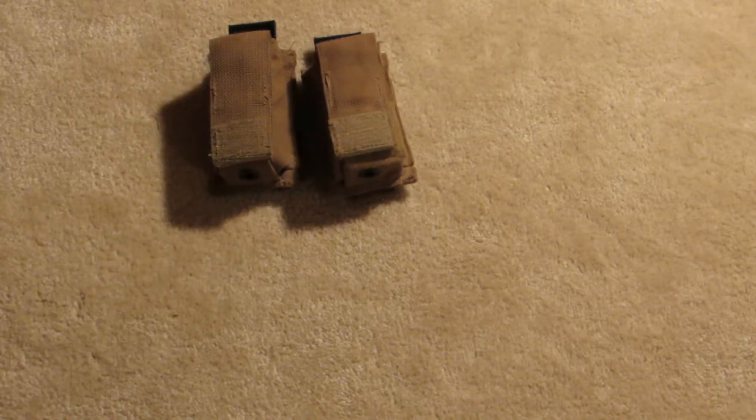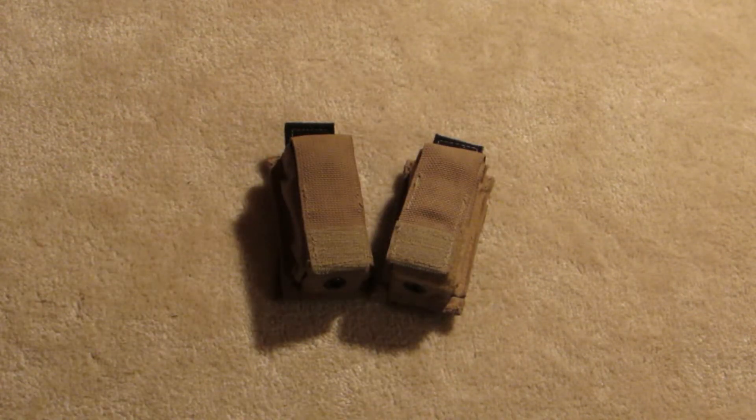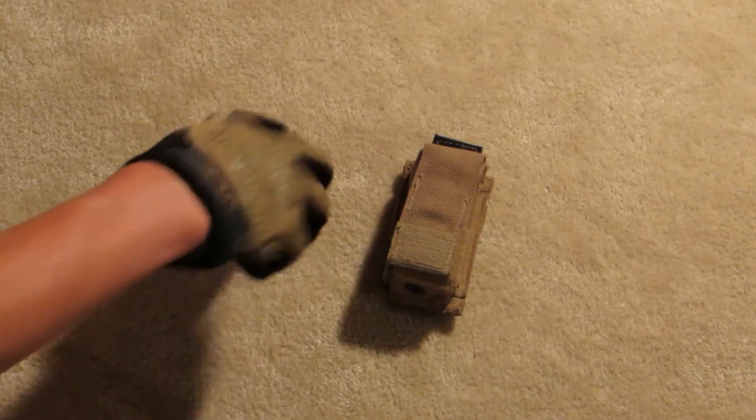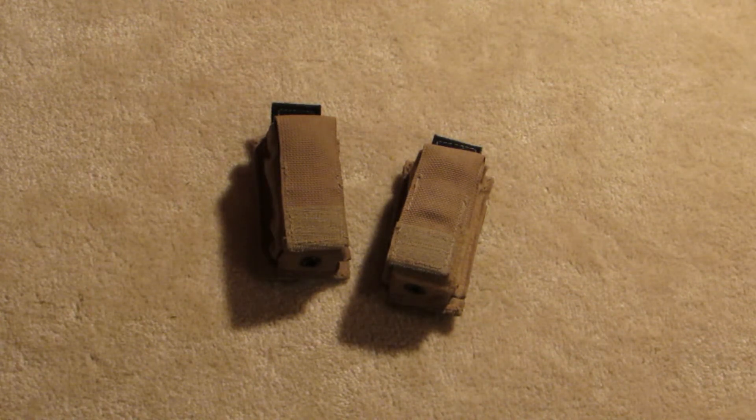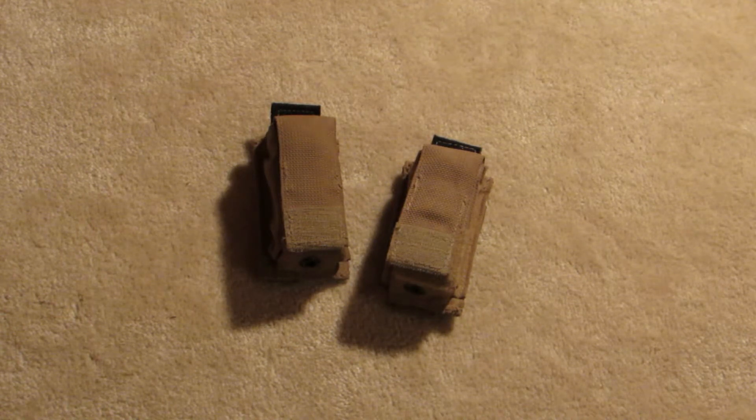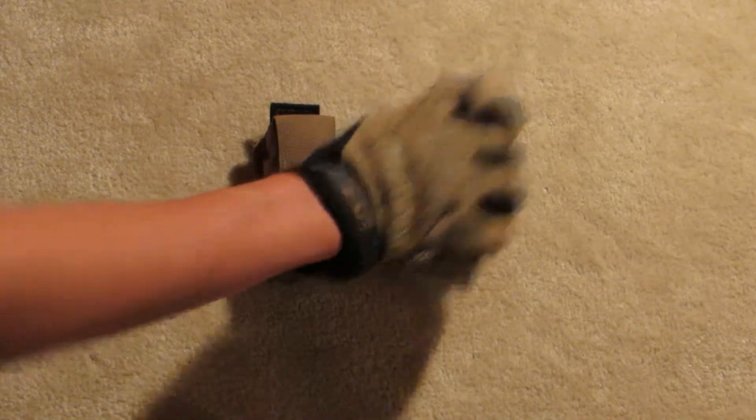Next, I have two Eagle Industries 9mm Double Stack Pistol Mag Pouches. These are very nice — they've got Kydex inserts. However, they don't fit great with Glock mags, so I probably will not be hanging on to these. Not the greatest fit, so why keep them?